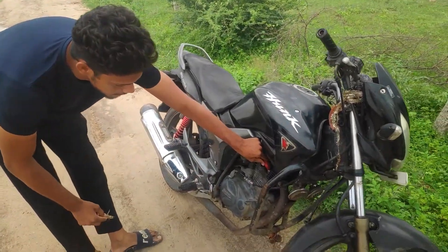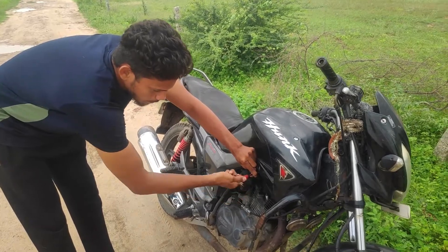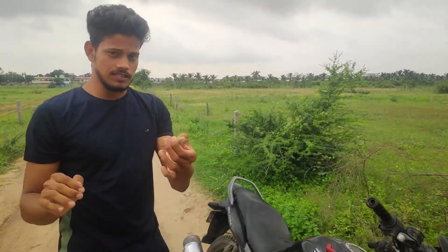First, you have a spark plug. The spark plug is on the spark plug. This is a very easy time.